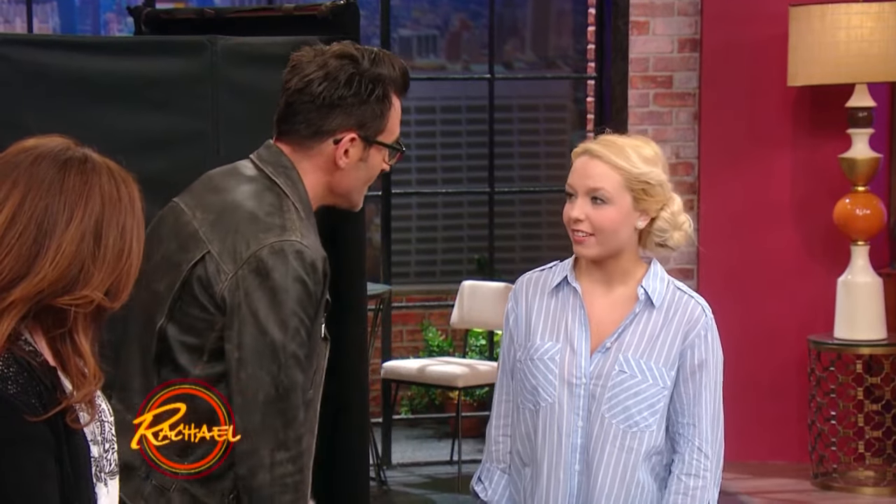Here we have lovely Gina. Gina, you talk about having these oversized shirts and other options, right? And also, ladies, this is for you that have boyfriends, for husbands.